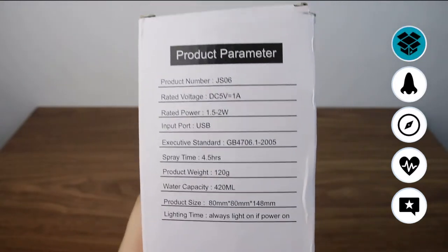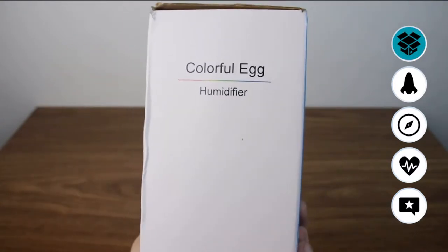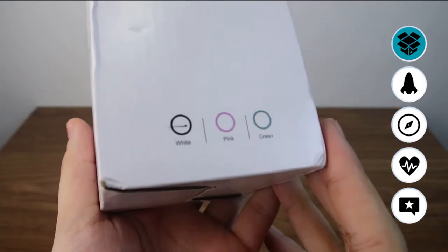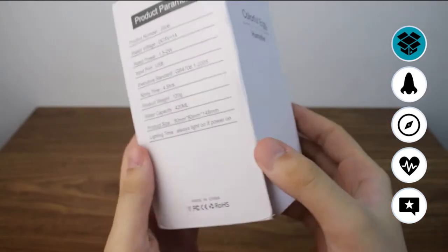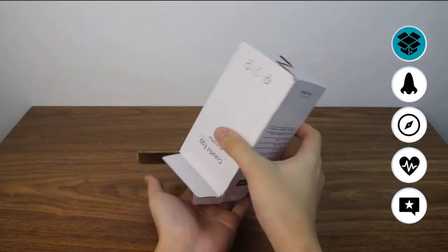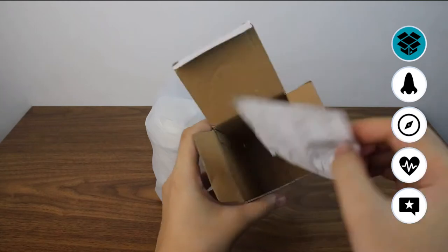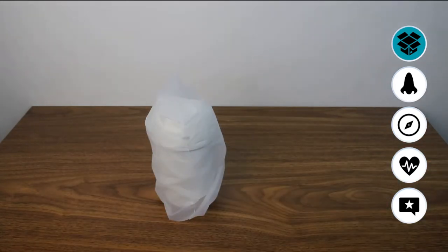Let's get started with the unboxing. As you can see right here, it's a very simple box. You can buy this on Shopee — 126 pesos for the 420ml version. I picked the white one, and as you can see right here, it's a very small humidifier, just like a cup.